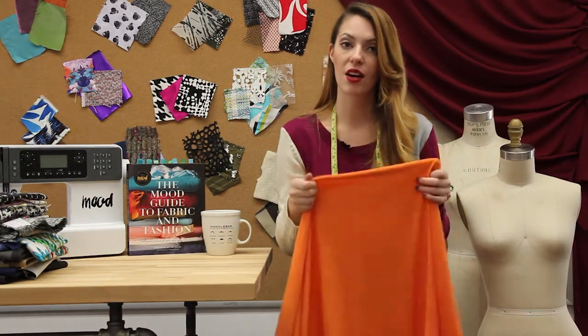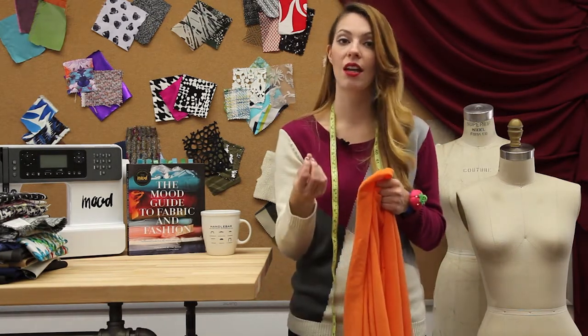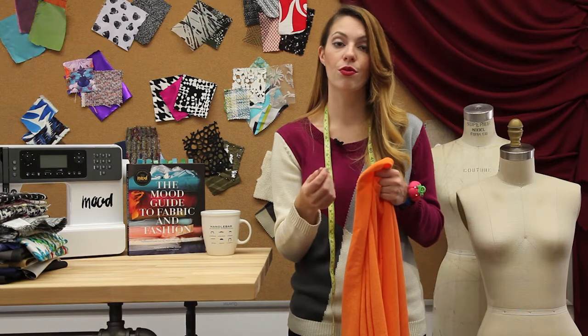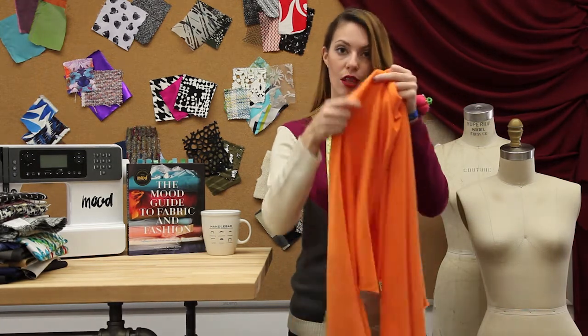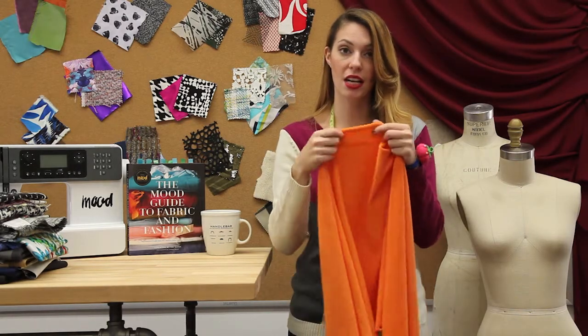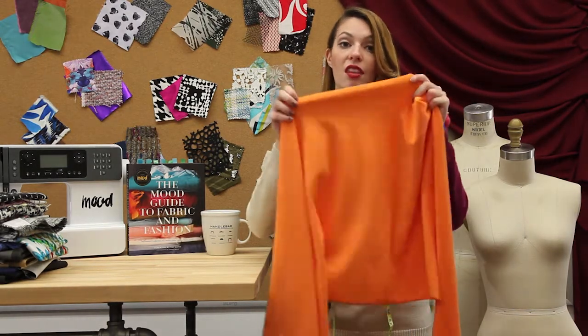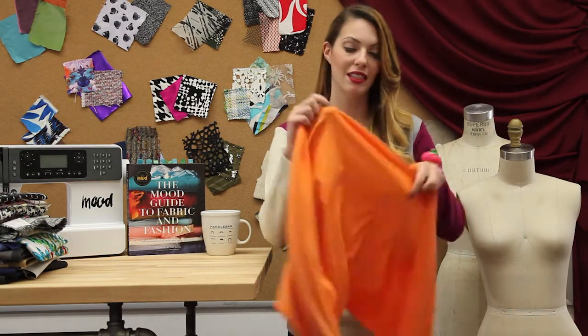What a French terry is compared to a terry: a terry cloth is your toweling material, made from little uncut loops going throughout the fabric on both sides. A French terry has uncut loops only on one side — the face — and the back is just a regular construction. That's the difference.